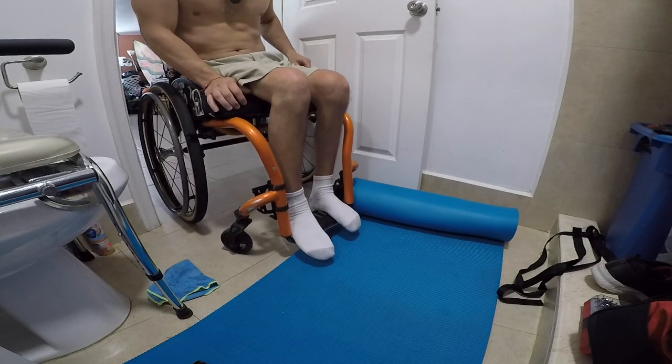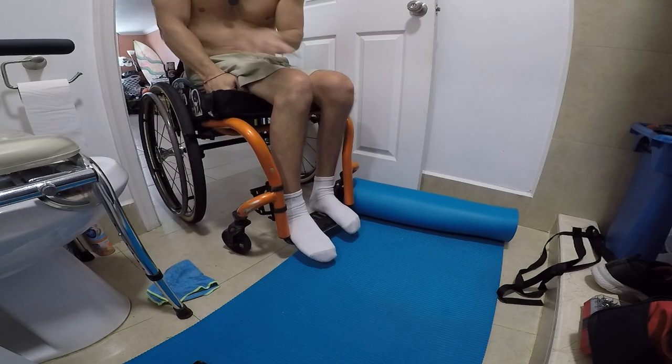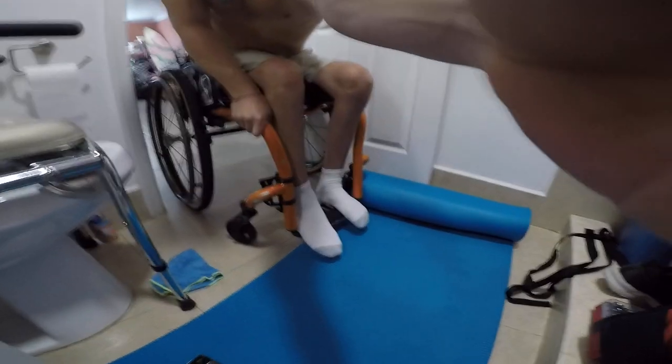Whenever I transfer to the toilet seat, for example, I always put my hand right under my butt so I get the best leverage and make the most of my strength. Anyway, that's some floor transfers, guys.